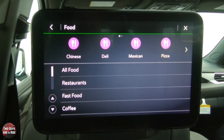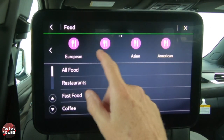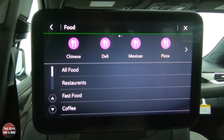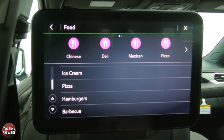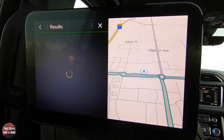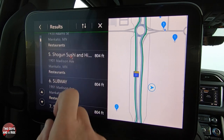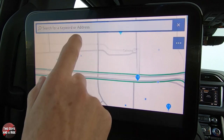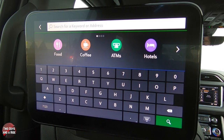Say you're hungry — tap Food and it gives you an idea of what's in the area. Categories include Chinese, deli, Mexican, pizza, European, grill, Asian, American, and more — you can scroll with your finger or use the arrows. You can also go back and see all food types: restaurants, fast food, coffee, bars, pubs, pastry shops, ice cream, pizza, hamburgers, barbecue. Let's pick Restaurant and it will find places in your current area. You can also type in a specific restaurant.